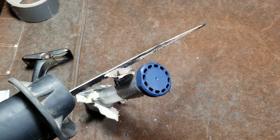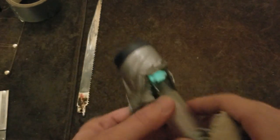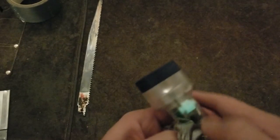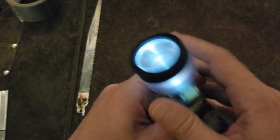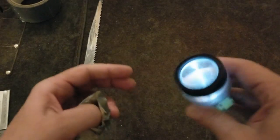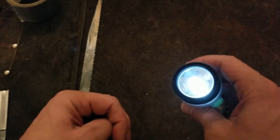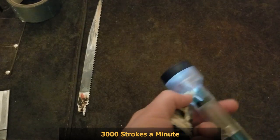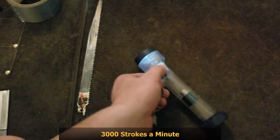All right, the tape's done. Let's see how bright it is. We can actually see the power switches glow in the dark, which is kind of neat. So here's the amount of light — that was using a Sawzall at 3,000 strokes a minute, and still... I understand why these never sold.